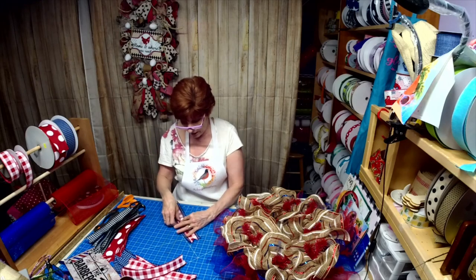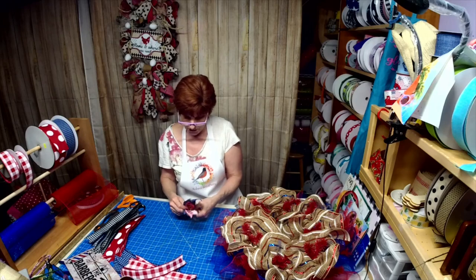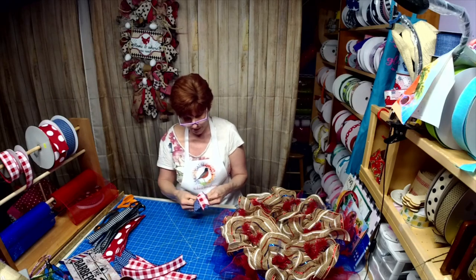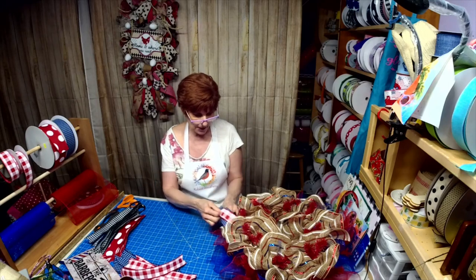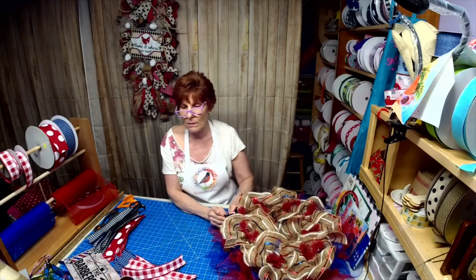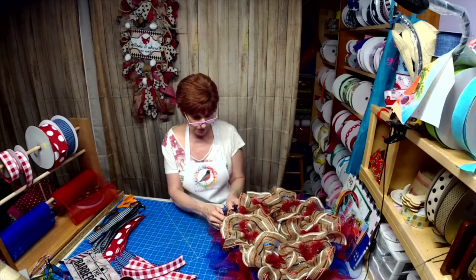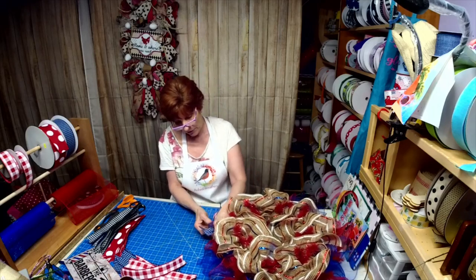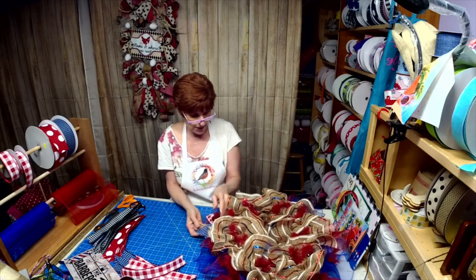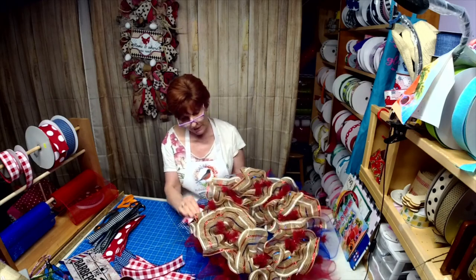Right now I'm working on a nurse sign. One of my friends has a customer that likes her wreath but wants it to say something different, so I have to get that finished. That's looking really sharp in there, isn't it?